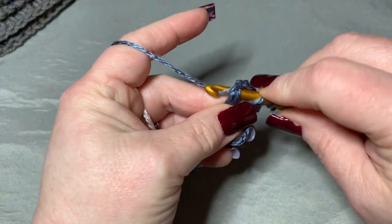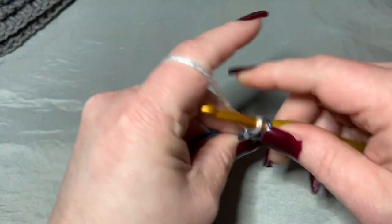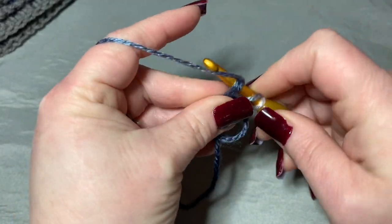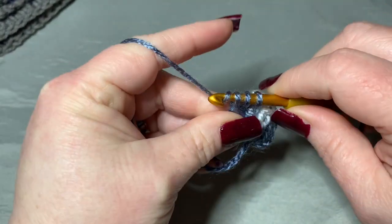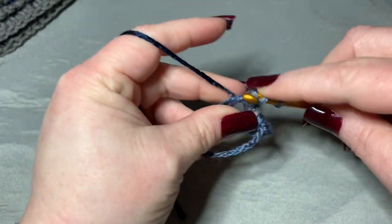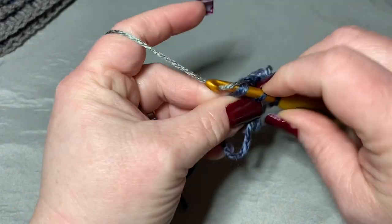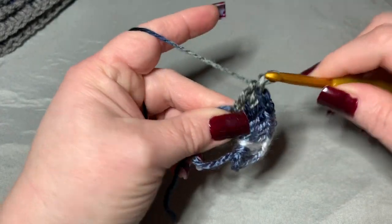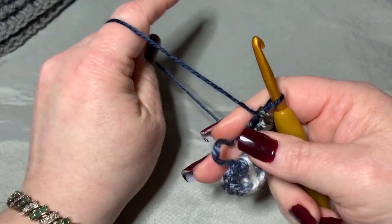Place all eleven double crochets into the magic circle — counting one through eleven. With the first chain of three counting as a stitch, we technically have 12 double crochets total. Now pull your magic circle closed.